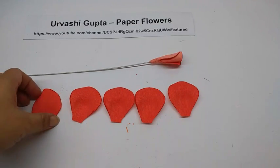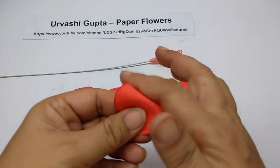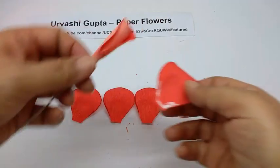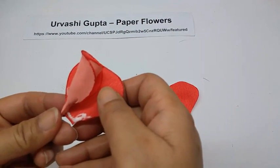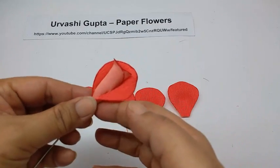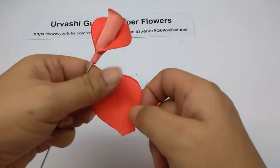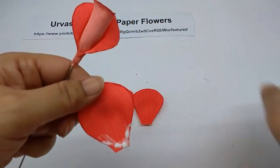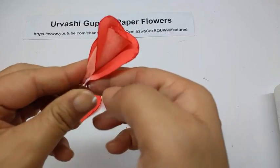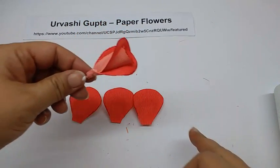Now take the five petals of petal B. Take one petal and in the same way as we did for petal A, just stretch the base a bit and curve the top. Apply glue — this will go slightly higher because it's curved on the top. Now just stick it. I'm going to stick the other four in the same way.